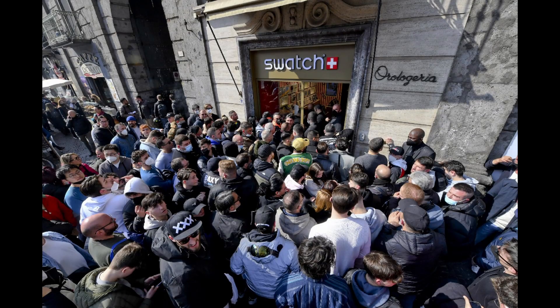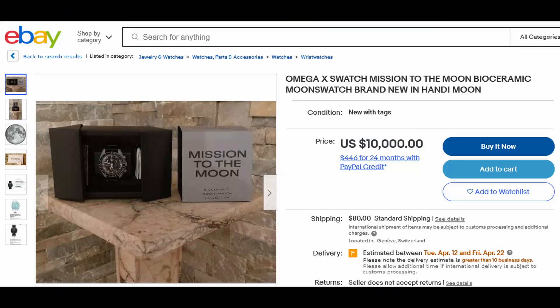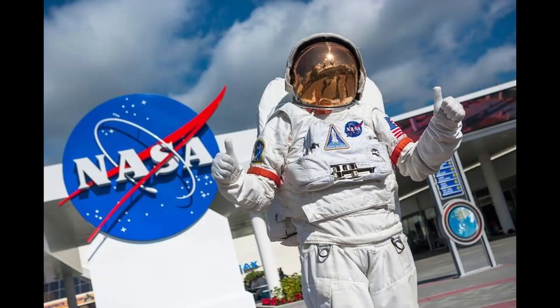Unfortunately, all the hype and the lines — and the announcement that the watch wouldn't be sold online — made it seem like I wouldn't be able to buy one. But a few weeks ago, I took a trip to Houston, Texas, with my family to visit the Johnson Space Center. This is a trip that we'd been planning to take for a few years now, but we just didn't get to.